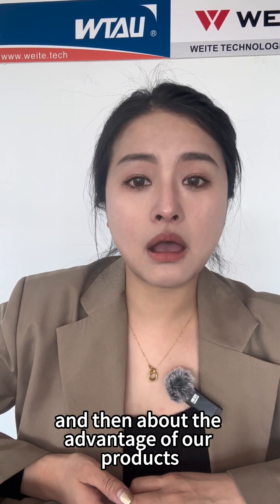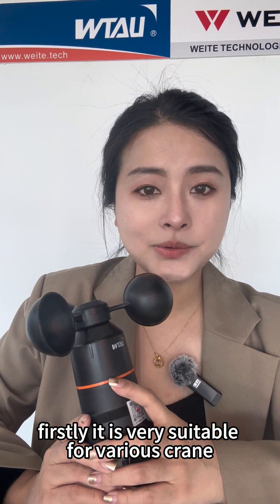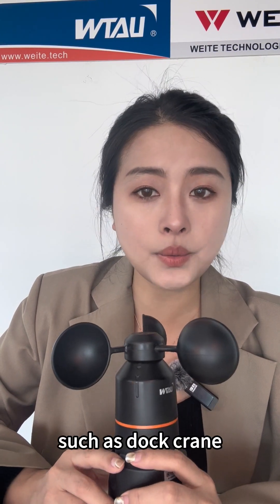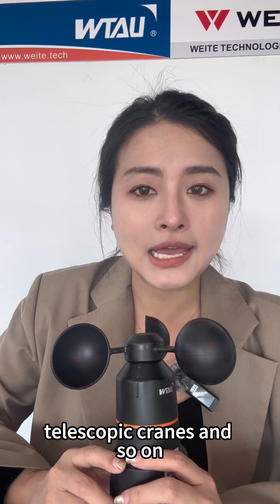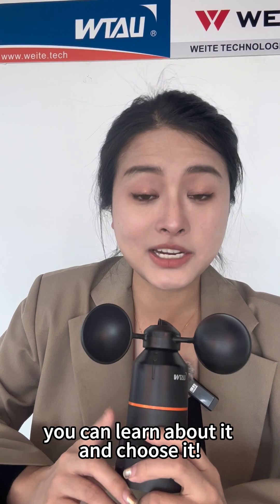Now about the advantages of our products. Firstly, it is very suitable for various cranes. Our B500 is compatible with many types of cranes such as dock cranes, rail cranes, power cranes, port cranes, telescopic cranes, and so on. No matter what type of crane you have, you can learn about it and choose it.